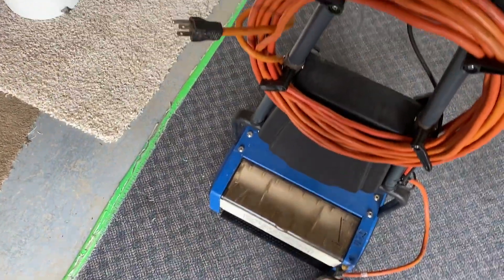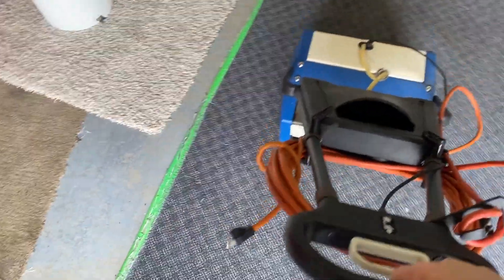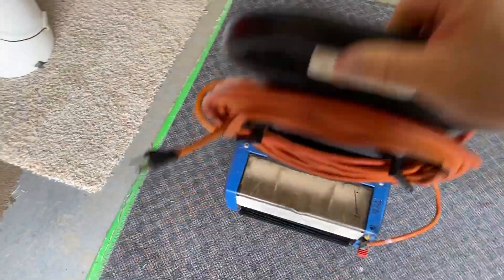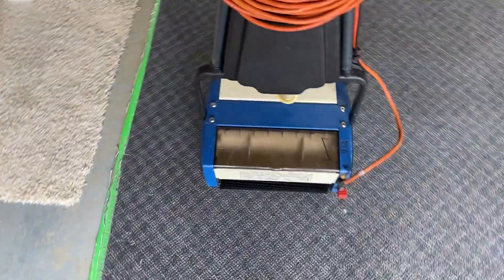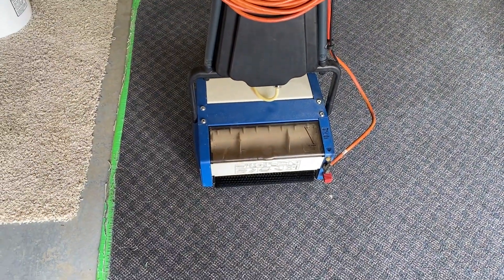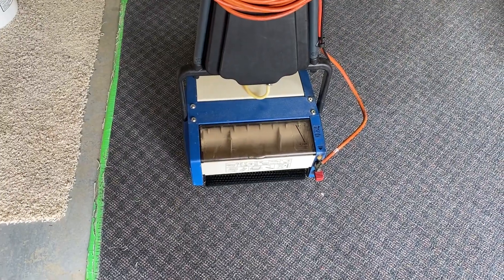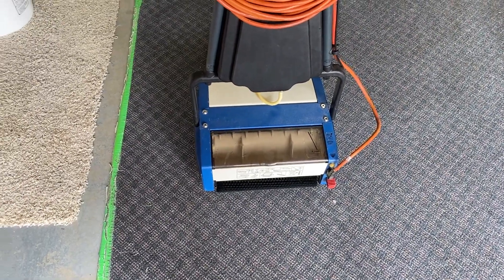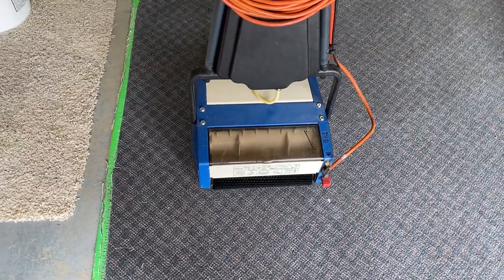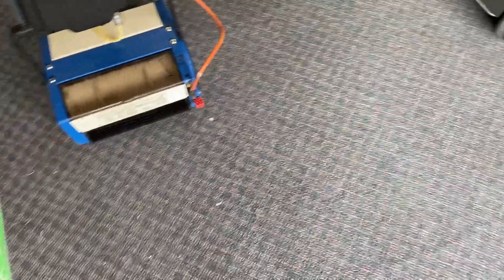When I purchased it, what I didn't get was the transport dolly. You can roll it by putting it in the park position and rolling it around like this, but that's not going to work for moving it in and out of a house, or if you're going up into a condo or whatever — you've got to have something a little more than that.